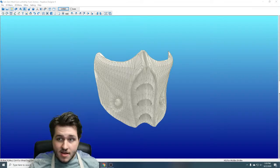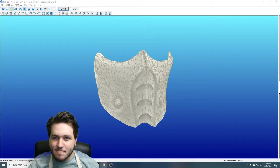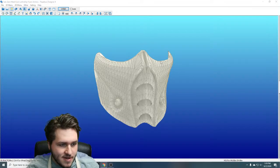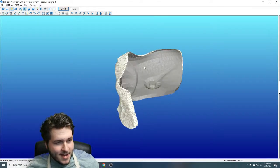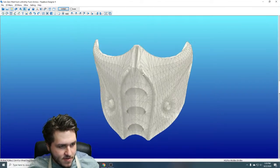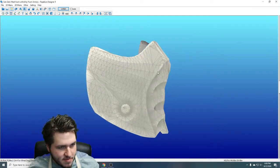So today all we're really going to be doing is unfolding this model. I realized last time with our first Pep Tuesday I kind of bit off a little more than I could chew in the time period, so we're going to start a little simpler today. This is actually a model I have unfolded before.